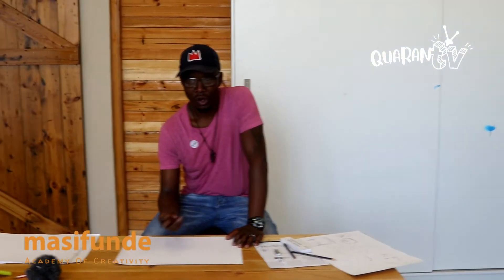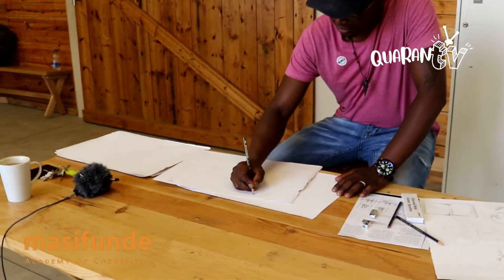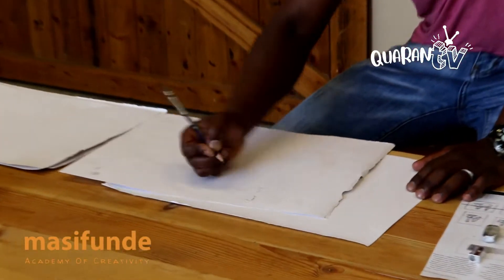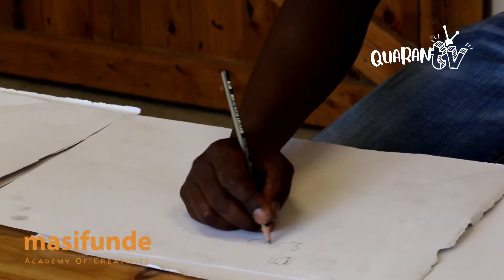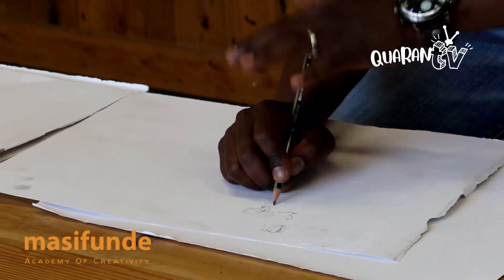How to draw holding your pencil in different ways. The one way I wouldn't suggest is to hold the pencil as if you are writing, because one tends to put so much pressure on the drawing, on the sketch, and sometimes you don't even see what you draw because your hand is in the way.